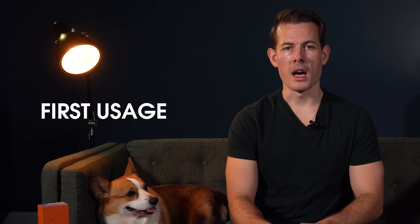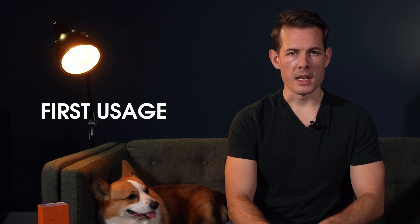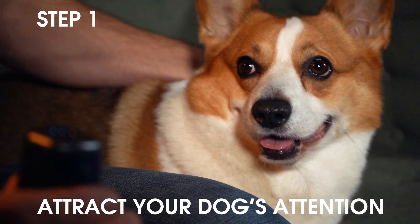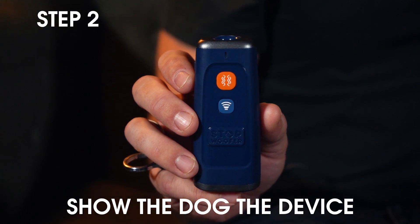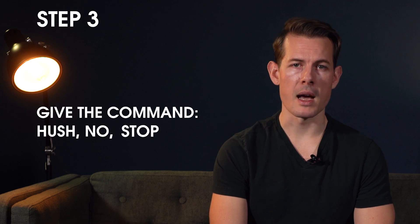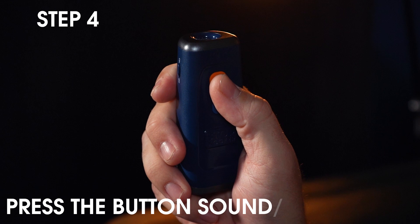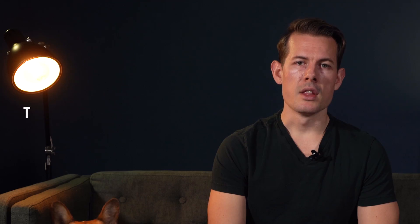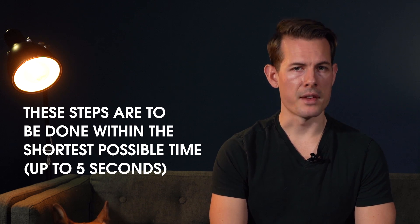When your dog starts barking without reason or behaves in an inappropriate manner, take the following steps. Step one: attract your dog's attention. Step two: show the dog the device. Step three: give the command "hush," "no," or "stop," and repeat as necessary two to three times. Step four: press the sound or ultrasound button. These steps are to be done within the shortest possible time, up to five seconds. It will help the dog to build a strong connection between its bad behavior and discomfort.